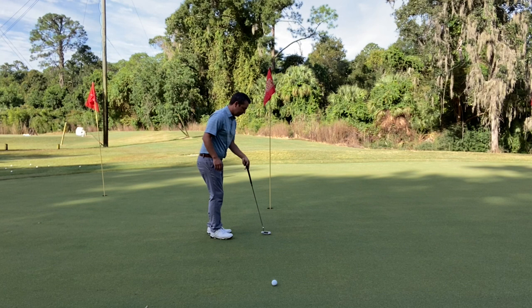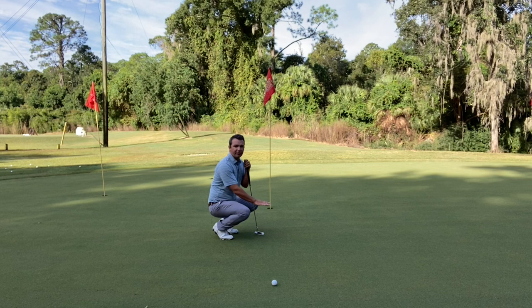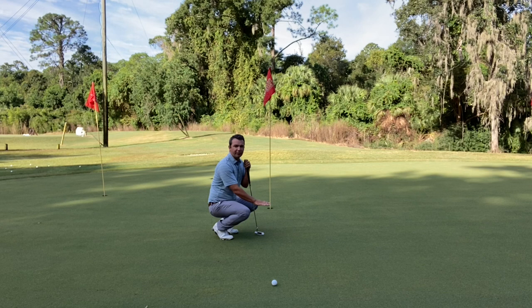Now halfway to the hole. It's feeling fairly flat, but we are still feeling the putt will be moving to the left. I am downhill again of this line.